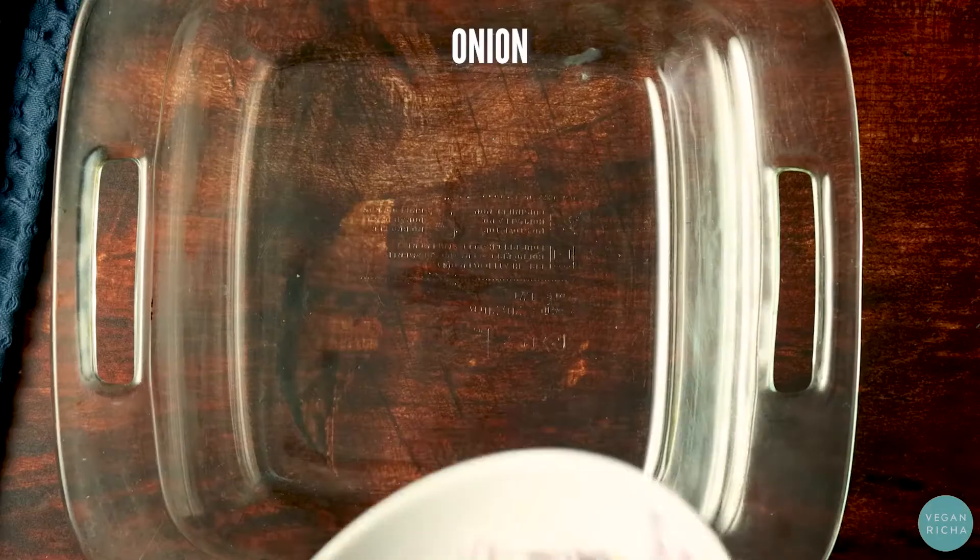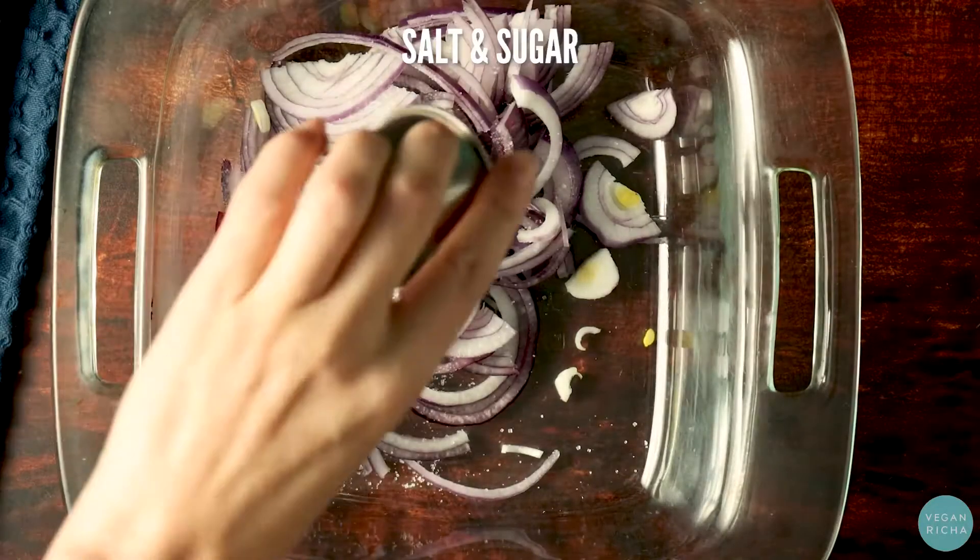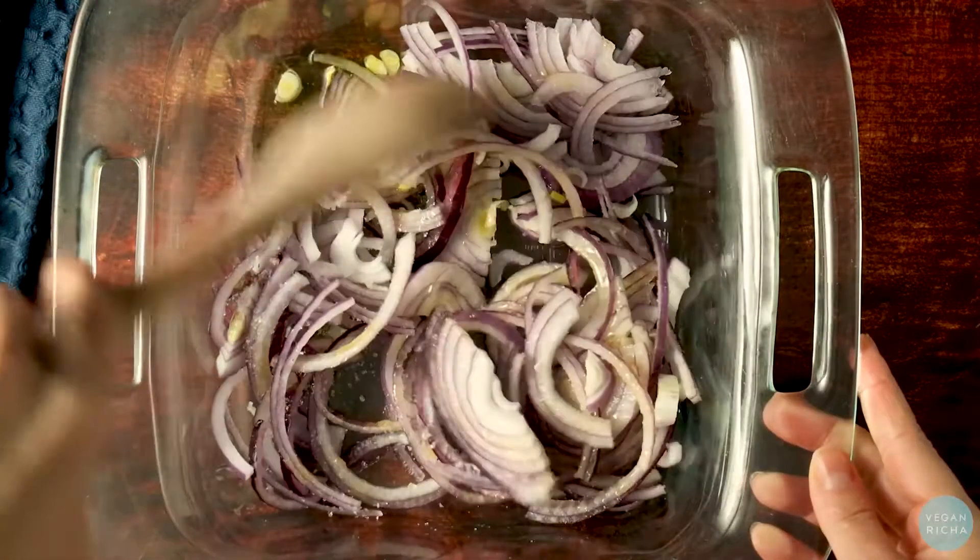In a baking pan, combine onion, salt and sugar, and a little bit of oil, mixing really well.